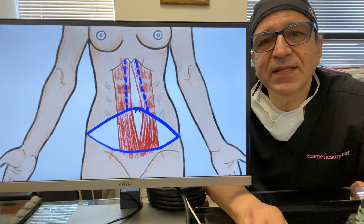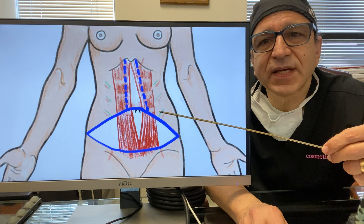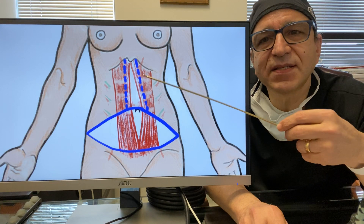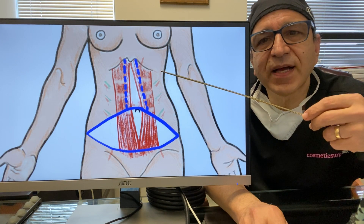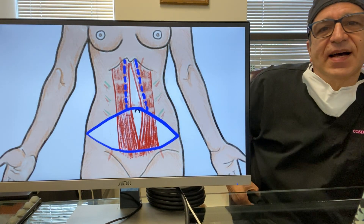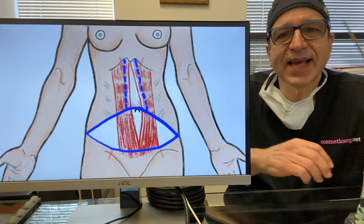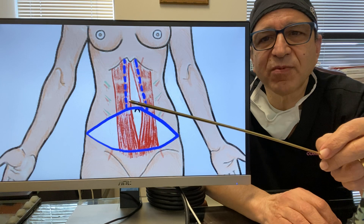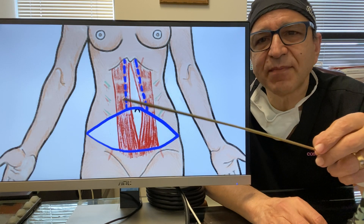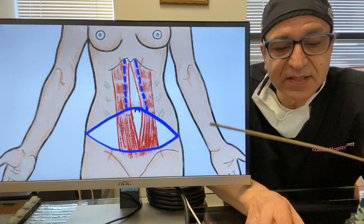My favorite technique is called the Lockwood technique. Instead of undermining all of that, you just undermine in between here in the space where you want to sew the muscle, and you leave all of this attached. If you stand up and grab your belly on the side, you know you can make it pinch and make it reach. If you try to do it in the center, you can't — so that's why we mobilize only from here on down. That means all this space stays attached, and because it stays attached, all that blood supply and even the nerves stay intact.